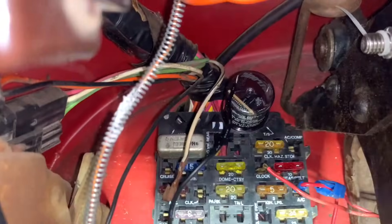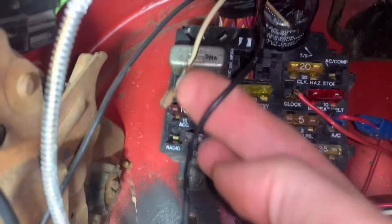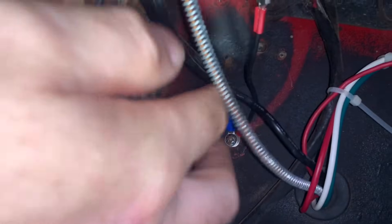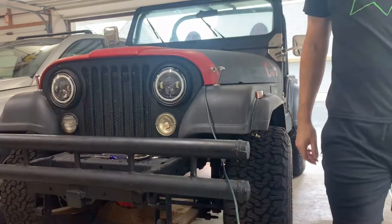Good to go. The most frequent question that I received was where I grounded the flasher — I just grounded it to the firewall. I hope the rest of this information was helpful. And with the electronic flasher installed, now the LED turn signals are operating properly and good to go.